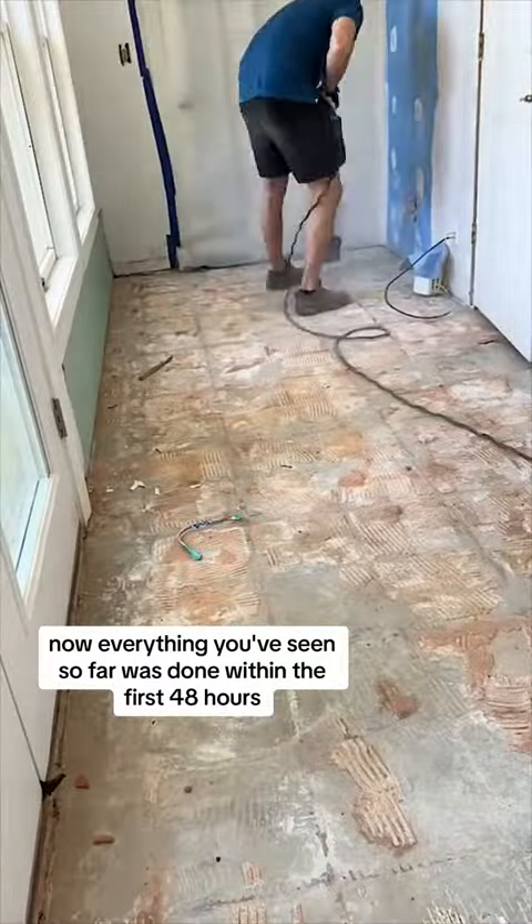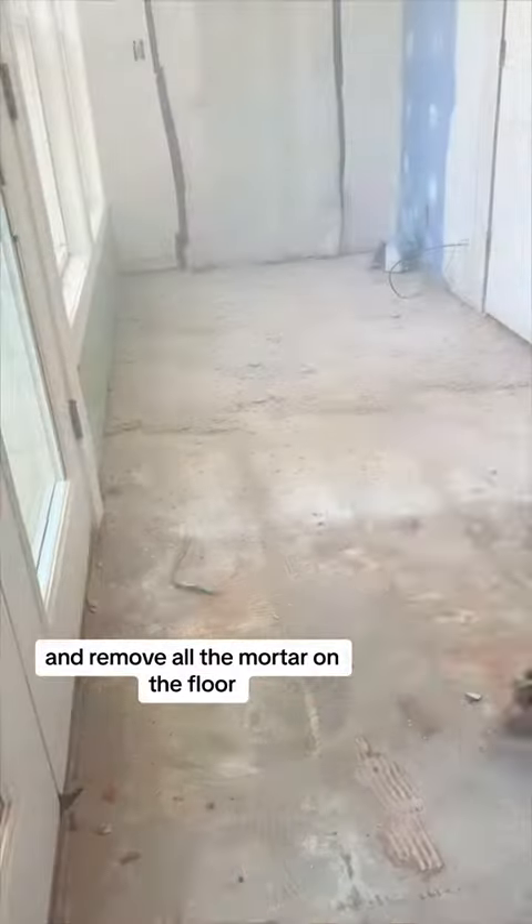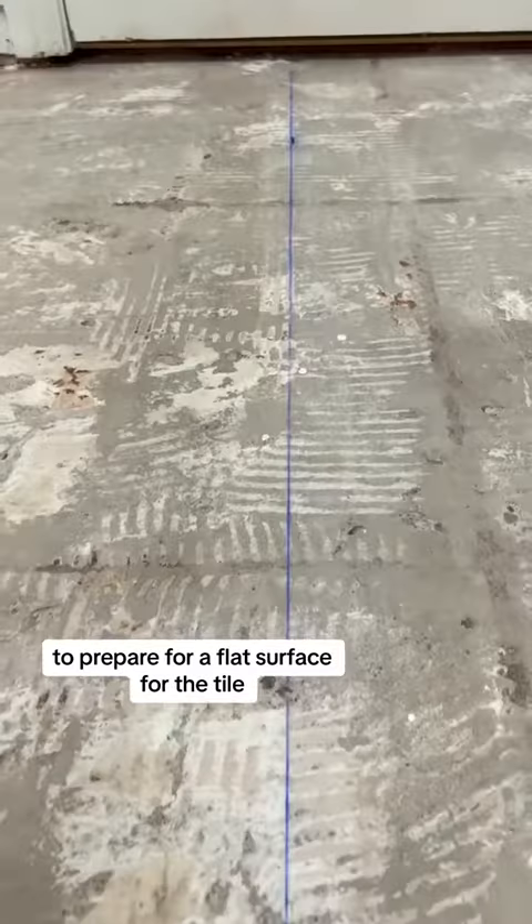Everything you've seen so far was done within the first 48 hours because I only had that demo tool for 48 hours. So I had to go back in and remove all of the mortar on the floor and make it as smooth as possible to prepare a flat surface for the tile.